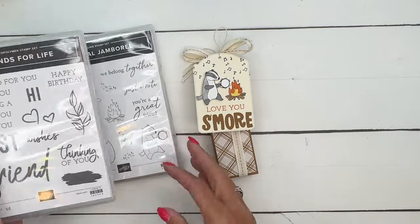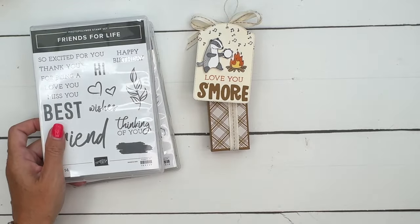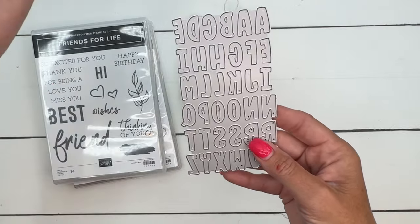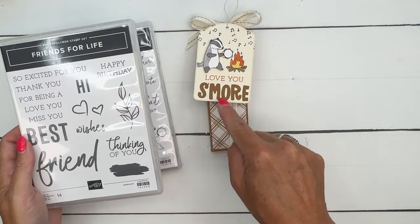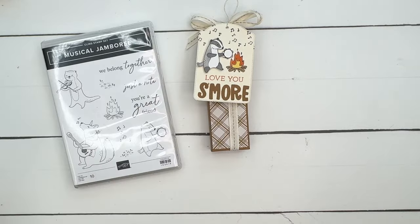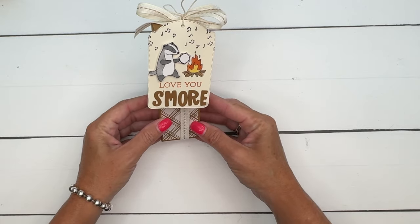I'm going to show you how to make the box and this little tag. I'm using our little alphabet die, which I love because you can cut all the letters out in one swoop. I wanted to do a pun - 'love you s'more' - and the 'love you' is from the Friends for Life stamp set. Let's make our tag first.